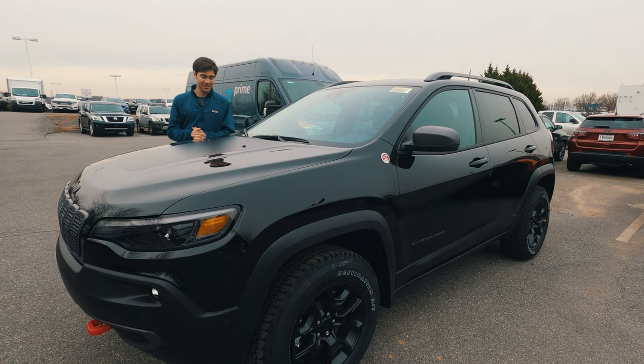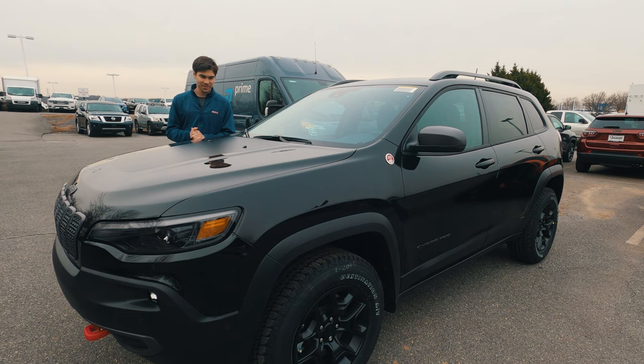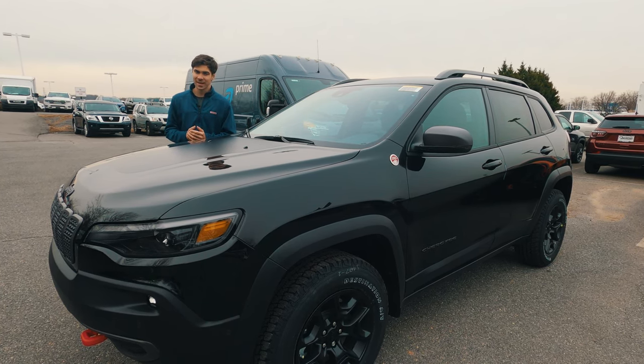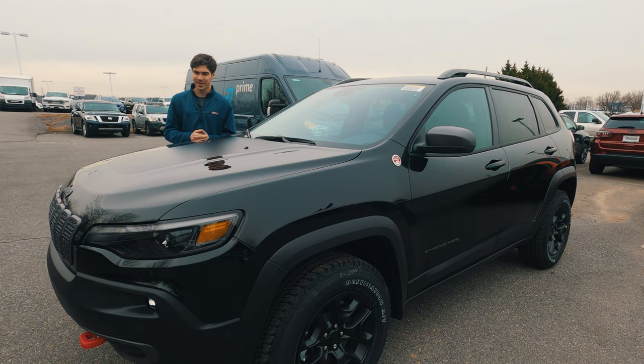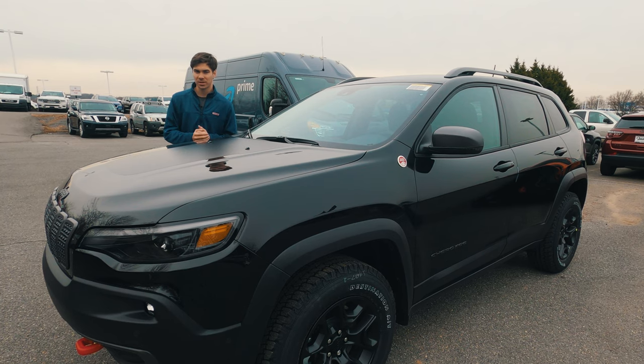As someone who personally drives a Cherokee, I can tell you it really is a good car. Mine has handled many ski trips and lots of journeys, and it's really been a good car to me. However, this Cherokee adds a few more upgrades. This one right here is a Trailhawk, and we're going to take a look at it today and see just what makes this one special.